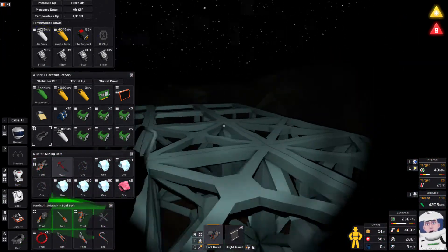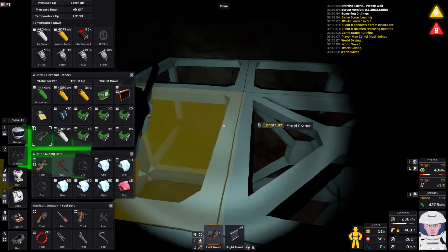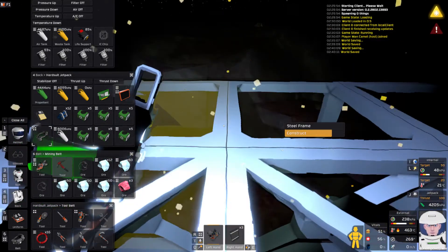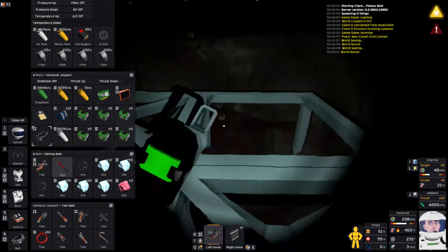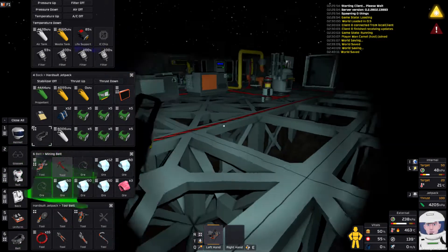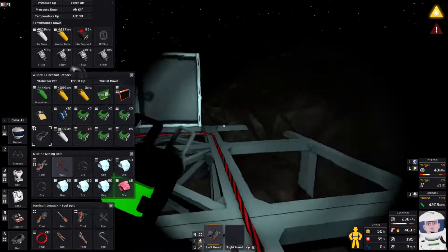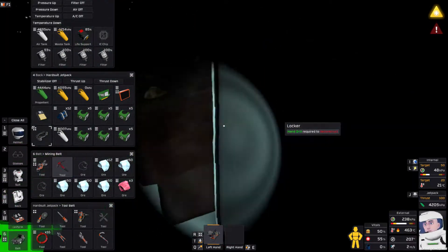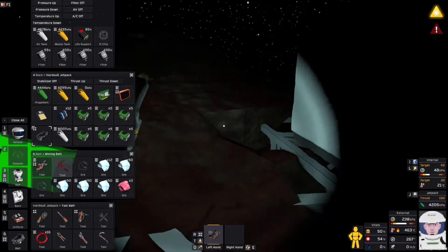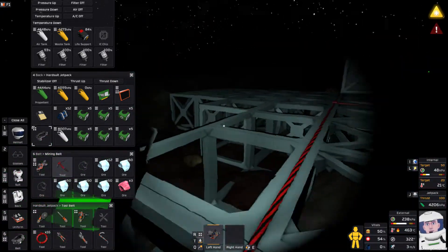I'm going to have to make more. I'm just afraid of making too many because my steel supplies are very low. The communications landing pad is going here. I am running out of health — I shouldn't be doing this right now. I need one, two, three, four, five, six plus one there, plus probably one there as well — eight steel sheets and two steel frames.